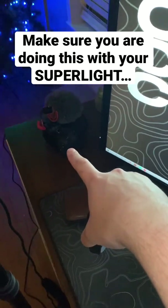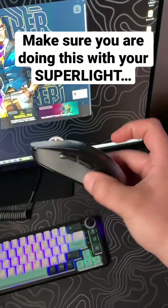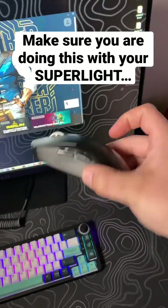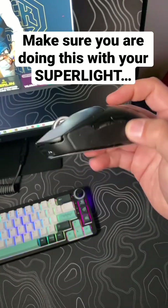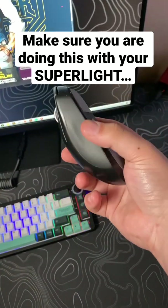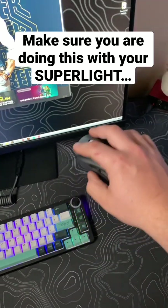Usually for my videos I use my camera and do like these cool edits and everything, but I just wanted to make this quick video to maybe help the five people that actually haven't done this. As you can see right here, I have on each side these little rubber things to make it so my grip is way better.